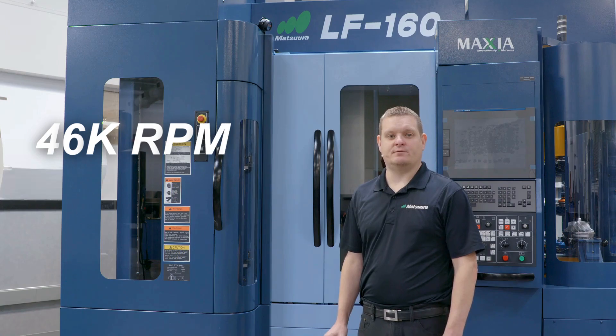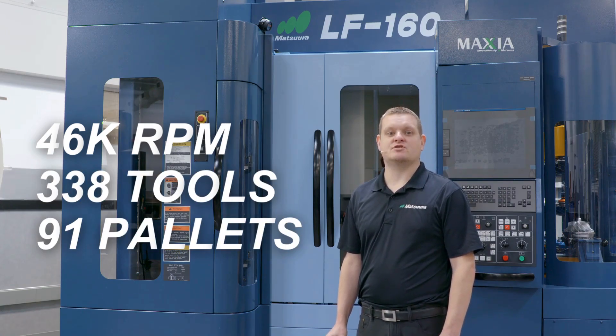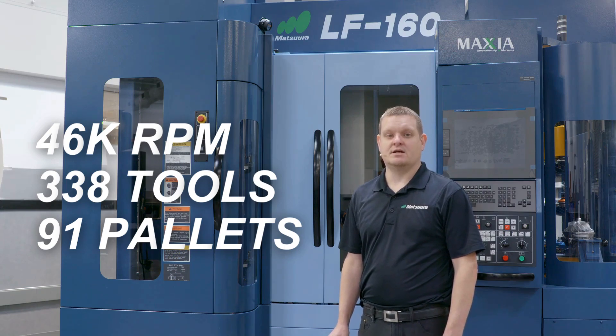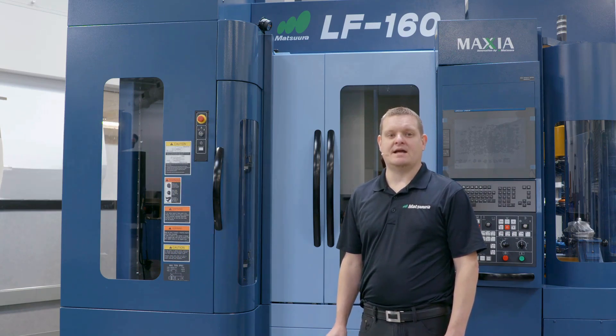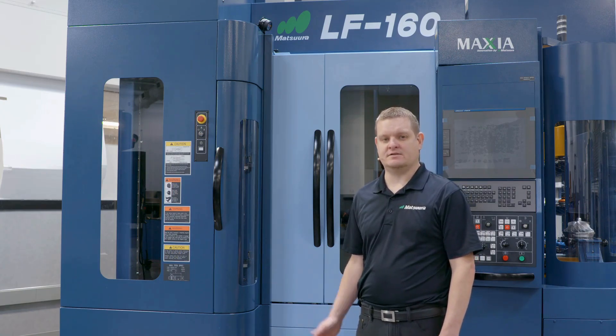With a max of 46,000 RPMs and submicron precision, packaged with 338 tools and up to 91 pallets, the LF160 is your answer for high-precision small envelope multi-axis work. Let's take a look at the part being cut in this machine behind me.